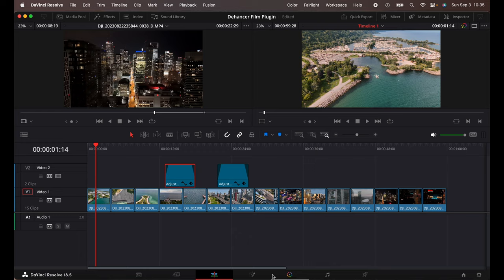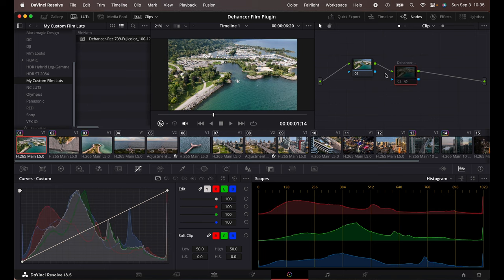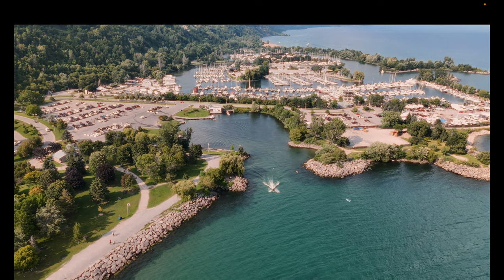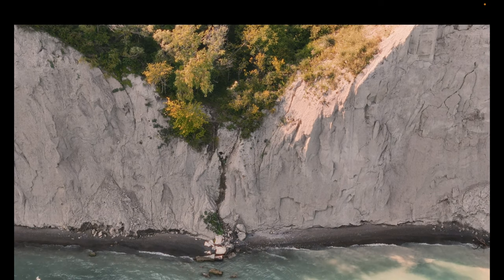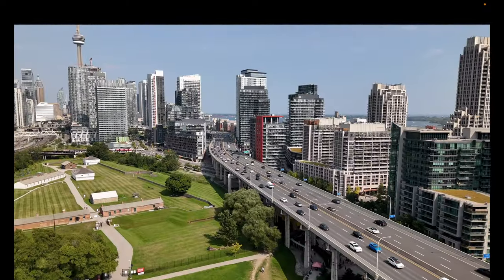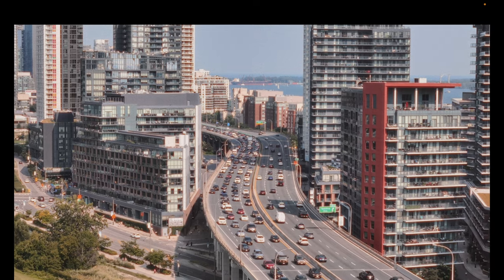I've already applied the Dehance plugin to the first few clips and used the adjustment layer as well to show the different style. If I go to the color tab, you can see I created a second node. This was filmed in normal, so there's no conversion LUT needed. If I do Command-D, that will disable the Dehance plugin — this is what it looks like normally. Then pressing Command-D again, you can see it's added grain, the colors have changed, there's halation — a bit of everything. Even pressing play, you can see it's very film-like. It went from normal to Dehance and then fades back to normal. I really like the 70mm with the film — that looks really cool.